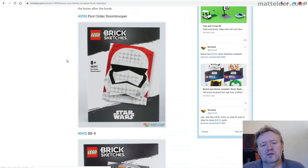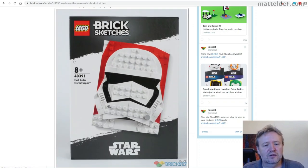So looking at some of the different ones, you've got set 40391, the First Order Stormtrooper, going for that iconic black and white and then throwing in a little splash of red to really make it pop. I really like the way they use these pieces — a lot of straightforward tiles with some slopes and angles — doing it in a little bit of subtle light relief so you can see the curve there going over the red background.